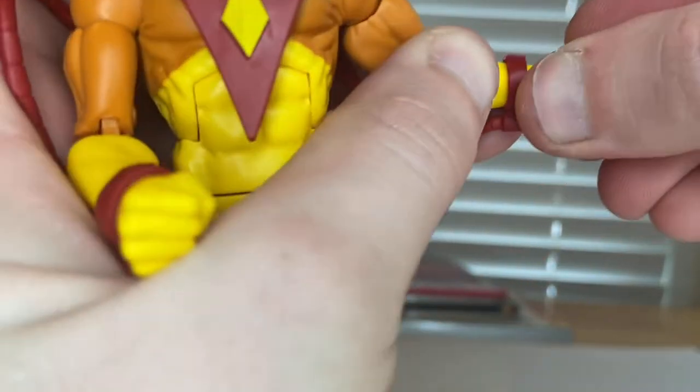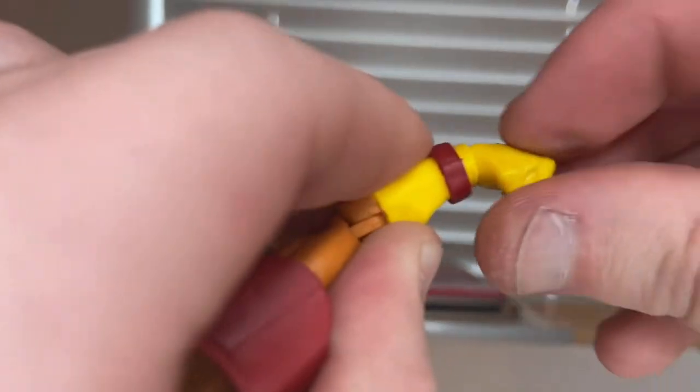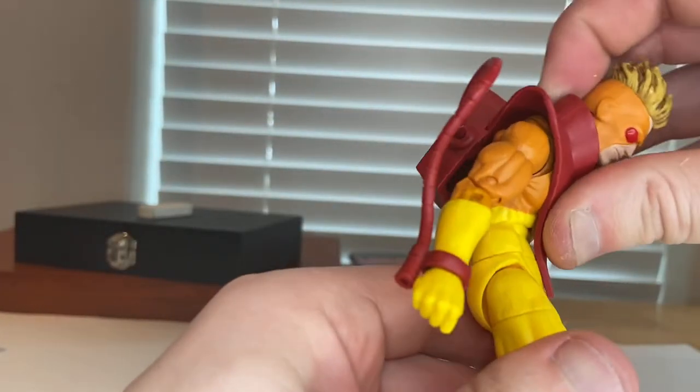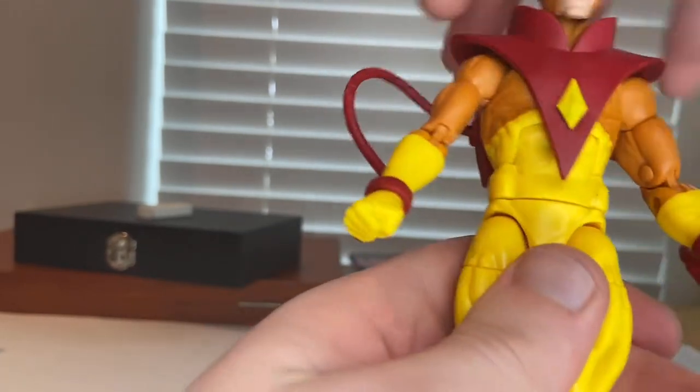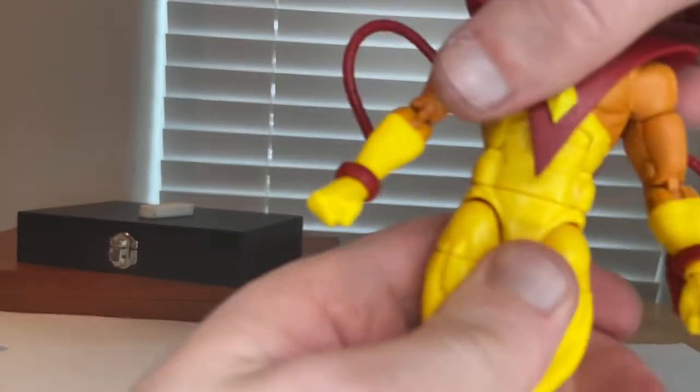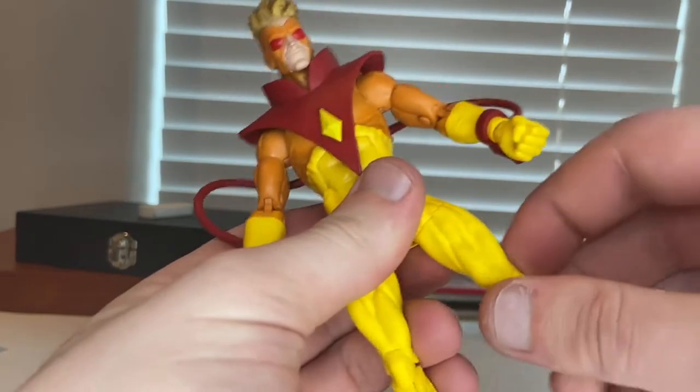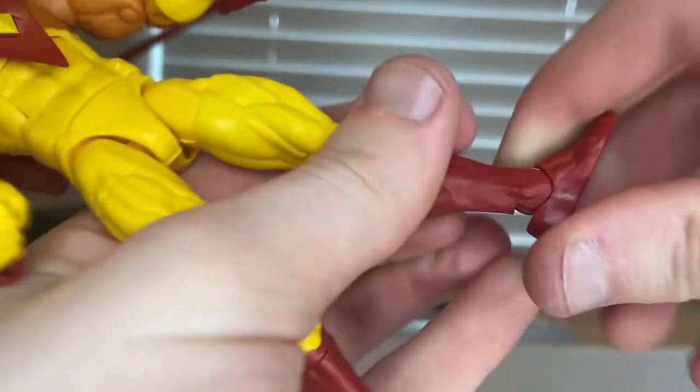The wrists can hinge down and up and rotate 360 degrees. He has an ab crunch — forward and backward — and a full 360-degree waist rotation. His legs can kick out quite a lot but not backward. He has a thigh cut, double-jointed knees, a boot cut, ankle hinges, and nice ankle pivots.